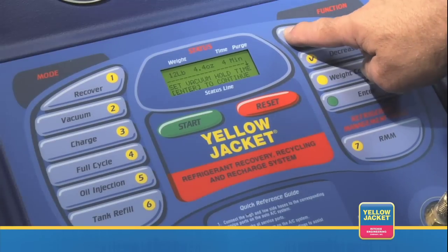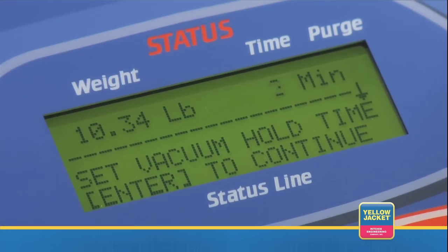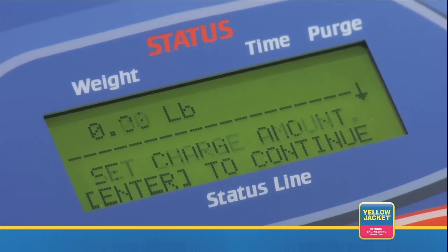Next, the LCD should read set vacuum hold time. Use the increase or decrease keys once again, setting your desired value and press enter. If you set the vacuum hold time to zero, the 37880 will simply skip this part of the full cycle.